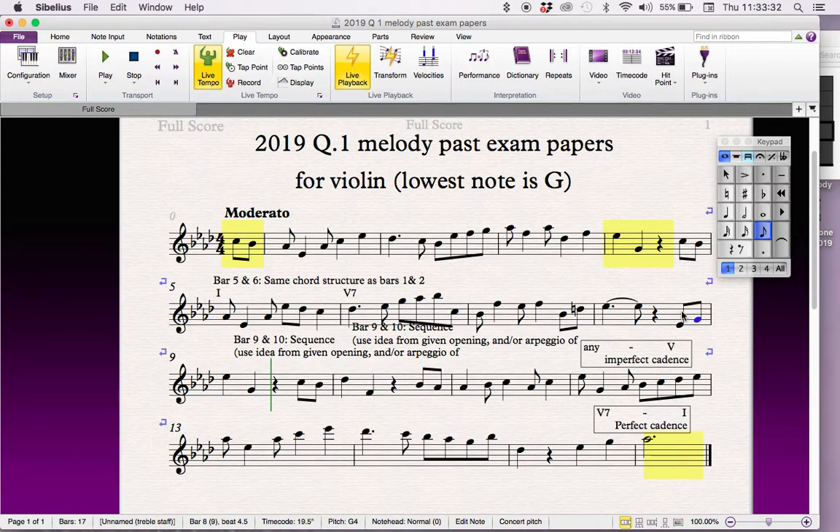E and G — that will give us a better upbeat into this bar. And that's all we need to change. Now we have to add some dynamics, so loud and soft.